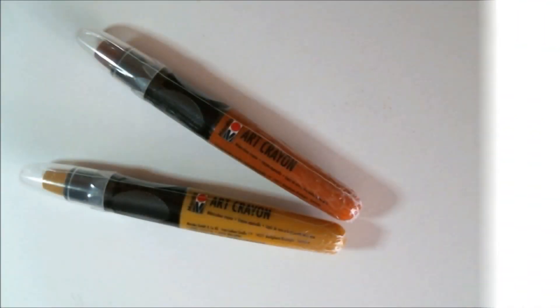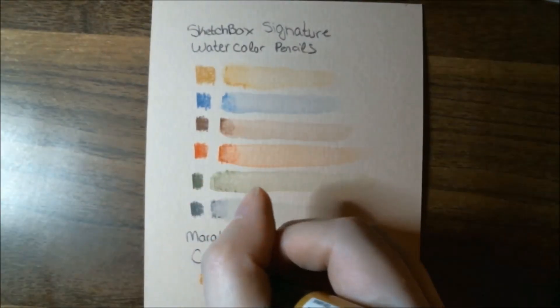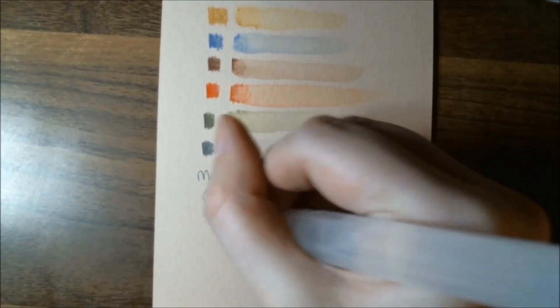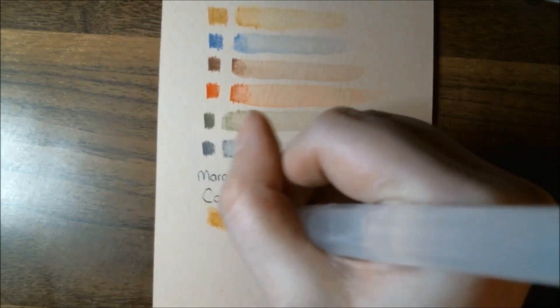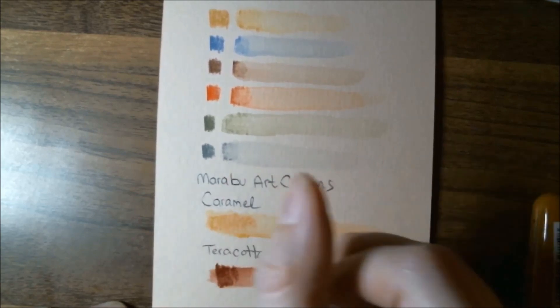We also got some Marabu Art Crayons this month — terracotta and caramel are the colors. These are normally $3.99 each. When used dry, this mixed media supply acts like an oil pastel, and adding water allows you to achieve smooth gradients with a variety of techniques. I've gotten these before in other boxes. Certain colors seem to work a lot better than others — it must just be how the pigments react with the binders. The caramel color seemed to work a lot better than the terracotta.